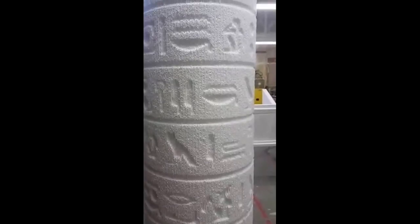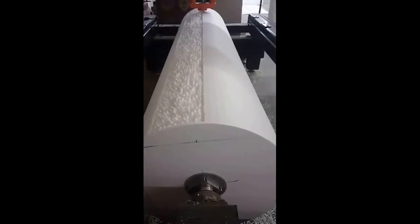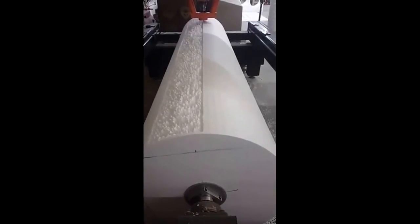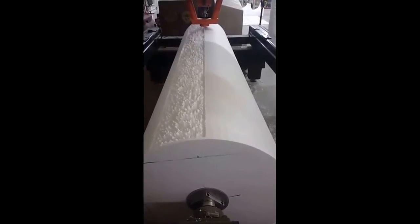What I'm going to show you guys next is one of these columns actually being milled on our mill. You can see here the mill going through this column slowly, drilling out each of the little fine details and engravings that we put into these columns.